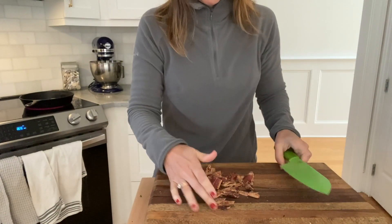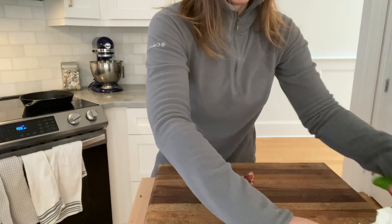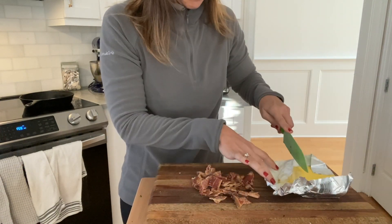I will then pop this and a little bit of butter into my cast iron skillet, and then I'll add my eggs.